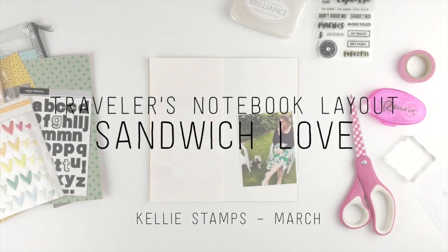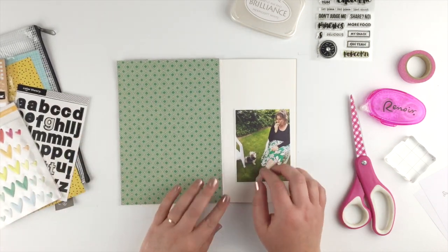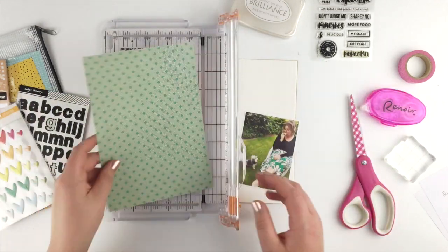Hi guys, here's another page in my food-themed travelers notebook. I've got a Studio Calico planner kit — I can't remember which month it is — but I pulled this out because it had this green piece of paper in it.